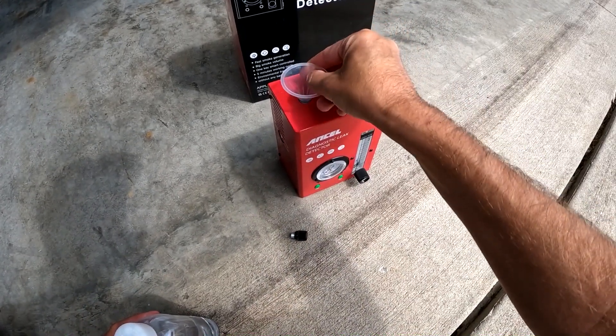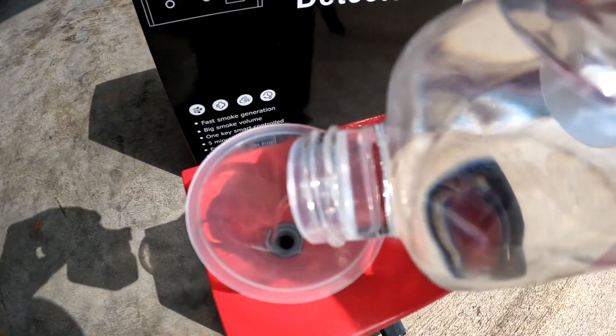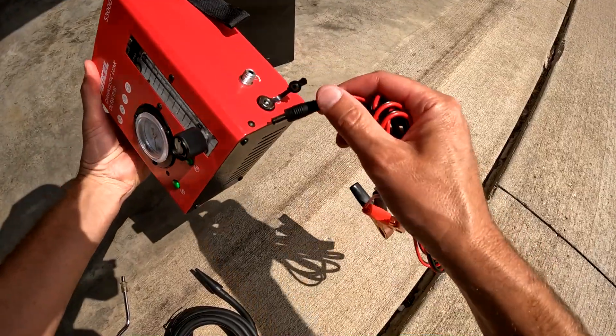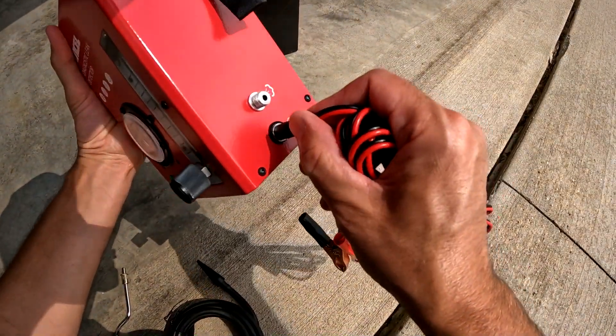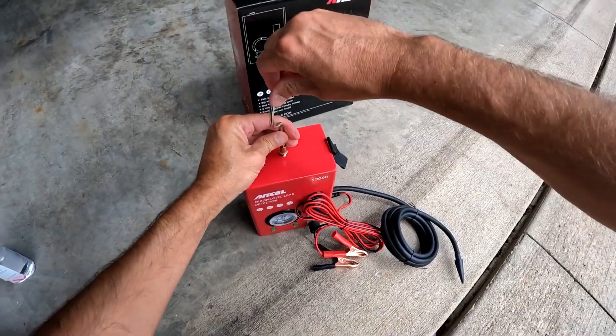Setup is super simple on this device. Fill the device with either baby oil or mineral oil. Plug in the power cord. Screw on the smoke hose. Attach the hook on top.